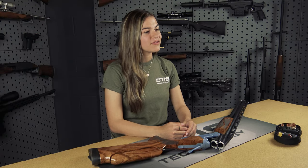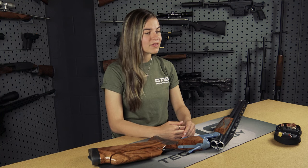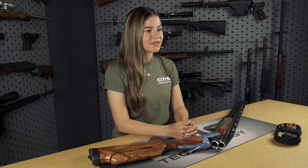It's important to ensure that you're cleaning your firearm properly, especially in my position as someone who competes every single weekend. I want to make sure that I have full confidence in my equipment. It's also important for ensuring the longevity of your firearm and maintaining it properly. Otis offers three methods of breech-to-muzzle cleaning.